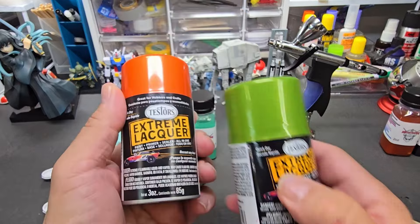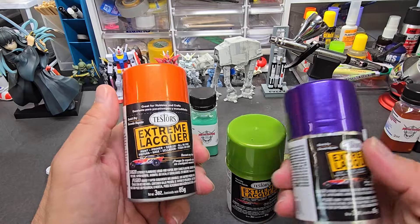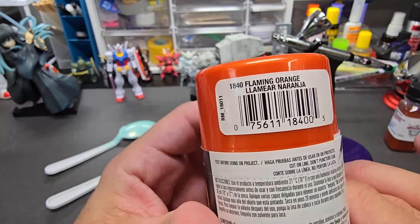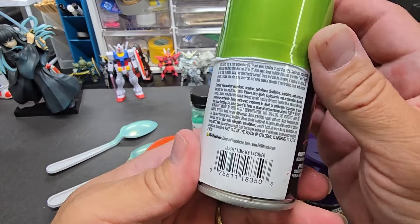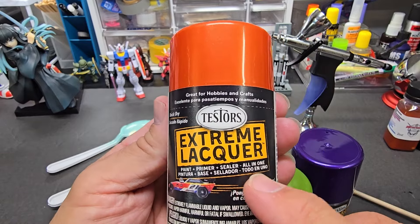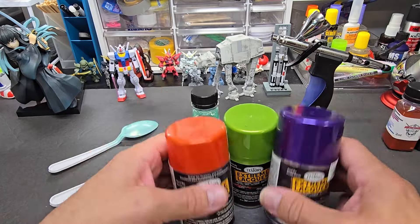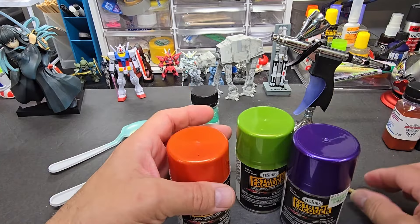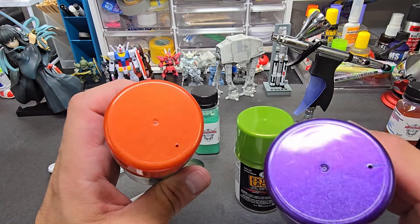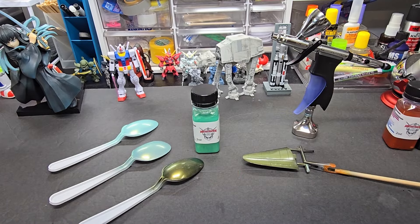Coming up very soon on the channel — we're going to be testing the Extreme Lacquers from Testors. I got the entire lineup; these are just three I grabbed: Purplicious, Flaming Orange, and Lime Ice Lacquer. It says on it 'paint, primer, sealer, all in one' — so supposedly these are like one-shot paints. We shall see. I'm going to test every single color, and hopefully they're as nice as these caps look. That's coming up hopefully within a week.